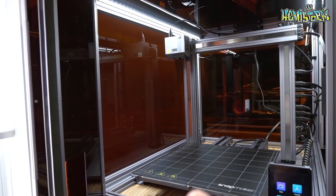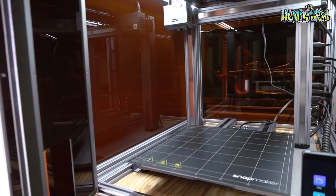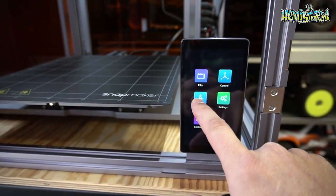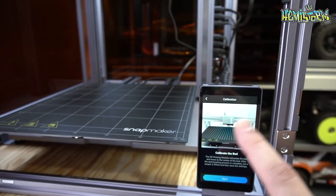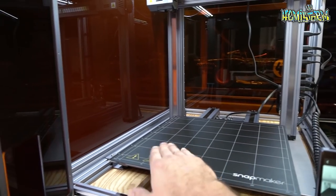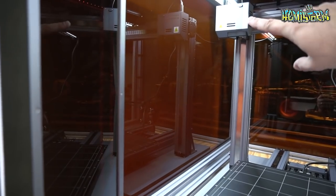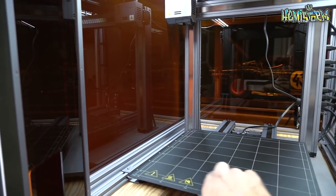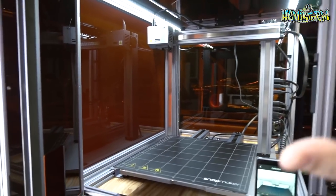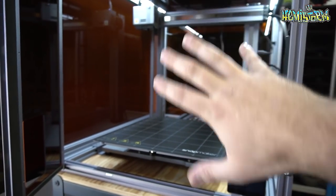Now when you have everything built and you are basically good to go, apart from understanding the software which we will get into in a bit, you need to calibrate the bed. You press this, it will automatically run a calibration process to make sure that everything is level and flat. The only thing you need to adjust in the end is the height from your printer nozzle towards your bed. Apart from that, this thing does everything for you.